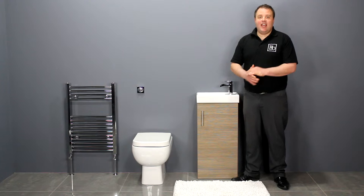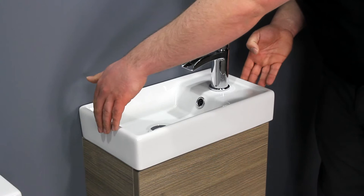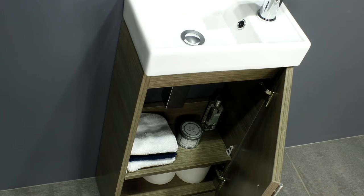An ideal match for this minimalist toilet is a Zenith 400 series vanity unit finished in medium oak. Its space saving design means it has a minimal projection of 215mm and it's only 390mm wide. The single door opens to reveal useful under-sink storage, with an internal shelf giving you two separate storage compartments, ideal for all your bathroom essentials.